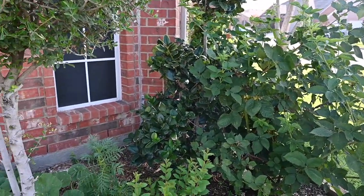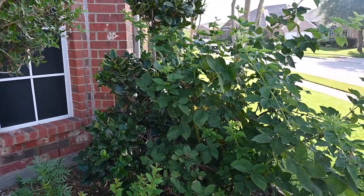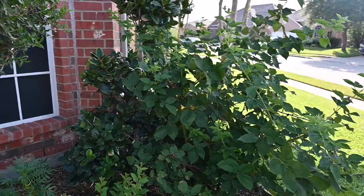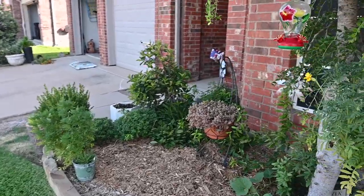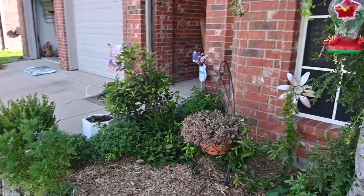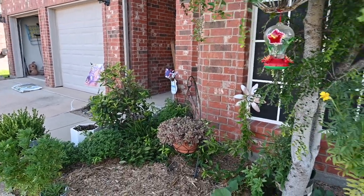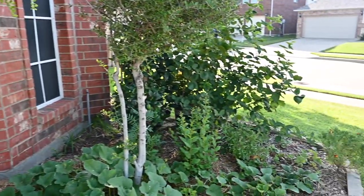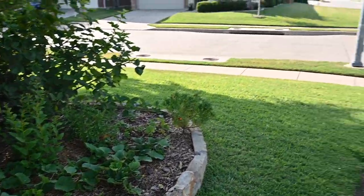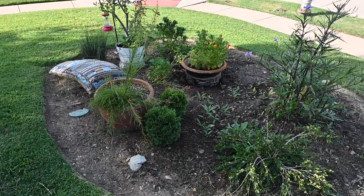Crepe myrtles up close to the front drop their flowers and have a sticky sap — I prefer crepe myrtles to be away from the front or back door. This one's pretty close to the front. I had one right at the front door over here and I took it out — it was always messy. So think about that when you're planning crepe myrtles.